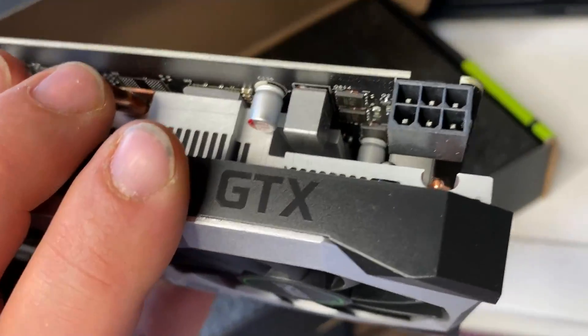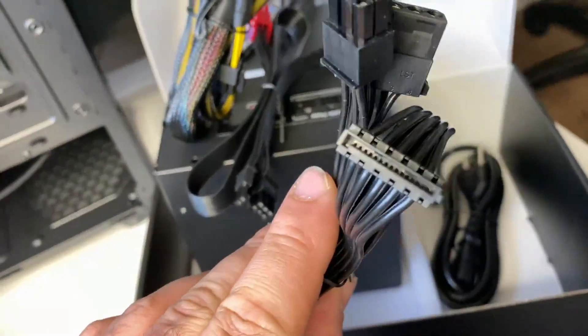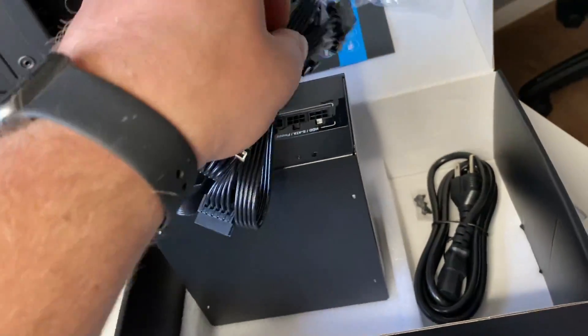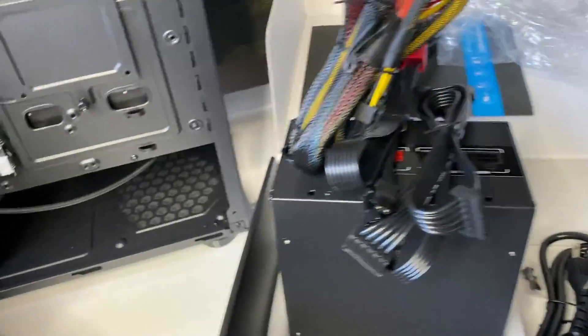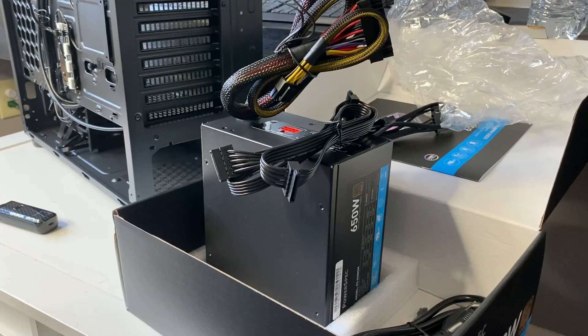In my case, I do. So we're going to need to plug that in, and we're going to need to plug in the SATA connection as well, and then we're going to go ahead and install it and get all that squared away.